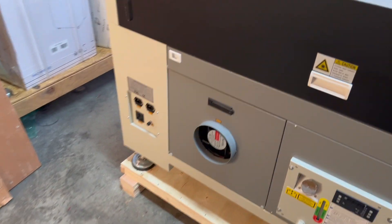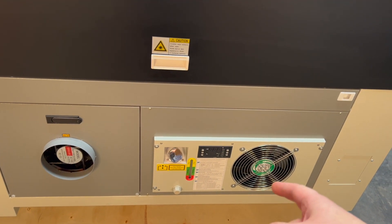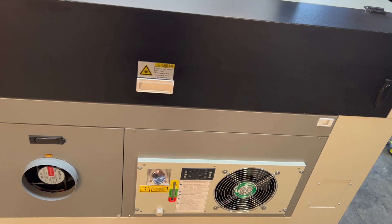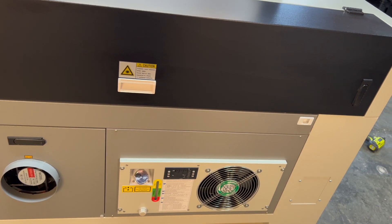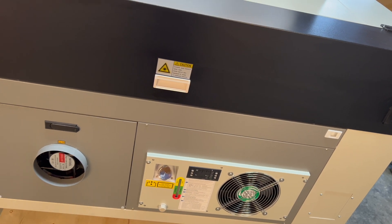This is one reason why I really wanted this model — it has a water cooler built into the machine. Almost all the others I've seen require an external water chiller, about the size of a desktop computer, that you have to fill with water and maintain outside the machine. The fact that this is built in is very, very cool to me.